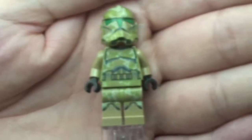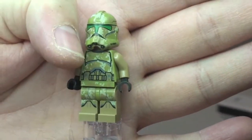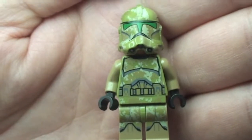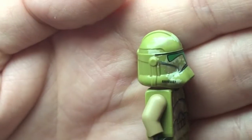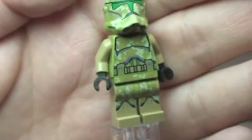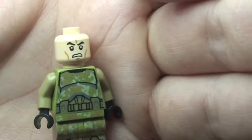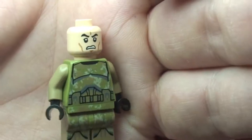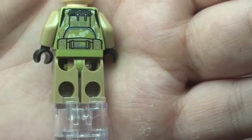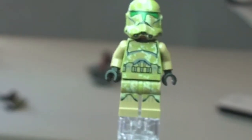Let's have a look at our first minifigure. Great detailing on these — absolutely fantastic with this camouflage effect. You can see there on the legs and obviously into the torso, continuing on the helmet. Real great detailing. His face is the same face for all four minifigures. And we see the rear torso printing — nothing on the rear of the legs. There are two of these, both identical.